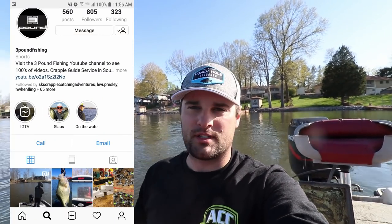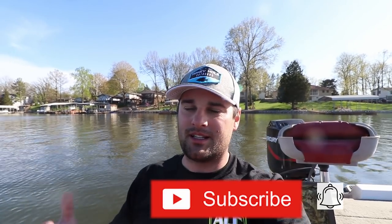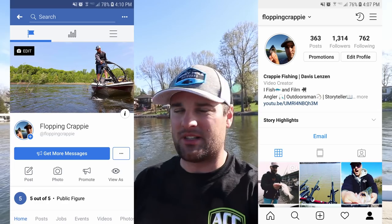That is going to wrap it up for today. Appreciate it again Matt — I'm going to link his guide service and his YouTube channel stuff down below. He does have opening dates coming up for guiding on Lake Egypt. We caught some pretty good fish today — spawning is on on Lake Egypt. Appreciate you watching, be sure to subscribe if you're new to the channel, click that bell, and go follow me on Instagram and Facebook for live updates. It takes a while to edit a video so Instagram and Facebook are where to go for real-time posts. We'll see you next time!